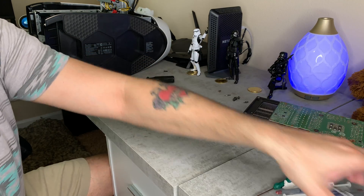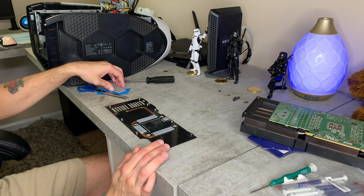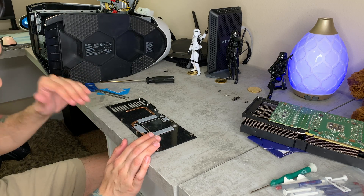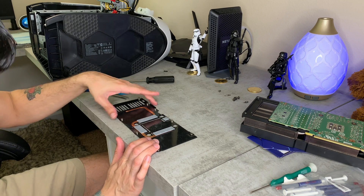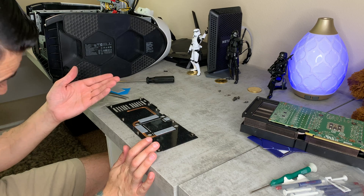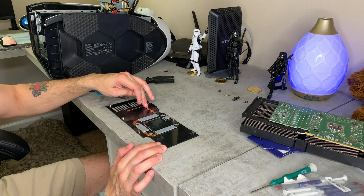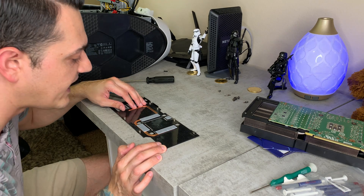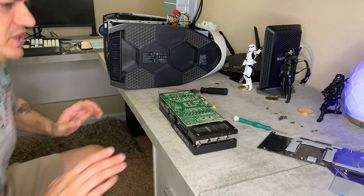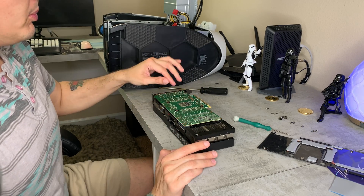Setting the GPU aside for a minute, we're going to replace these thermal pads. We are going to be double-stacking them — this is one millimeter and this is 1.5mm, so we're stacking up to two millimeters total, which is good because this backplate doesn't really make proper contact with the actual PCB very well at all. We might actually add a little bit of extra thermal padding in here as well, as long as it's not going to cause any issues.